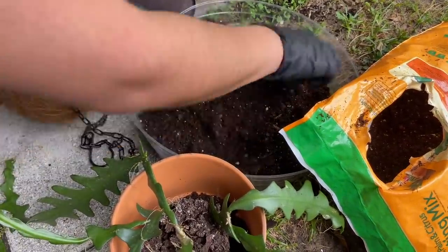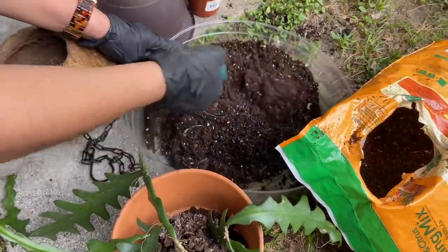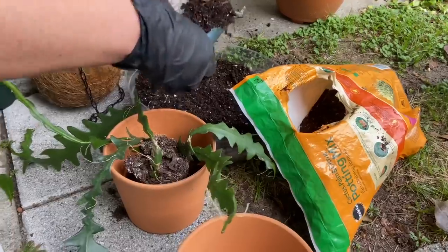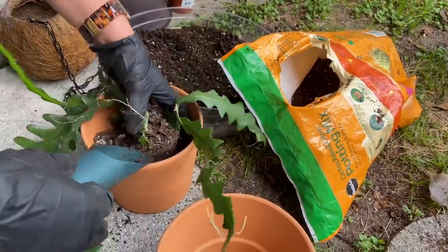I just put a few more scoops of the Star Green outside potting mix. I like that it has some orchid bark in there — it gives moisture retention for outdoor plants but also a lot of aeration. Combined with the succulent cactus soil, I think that should be a good combo. One more scoop and we're good to go.